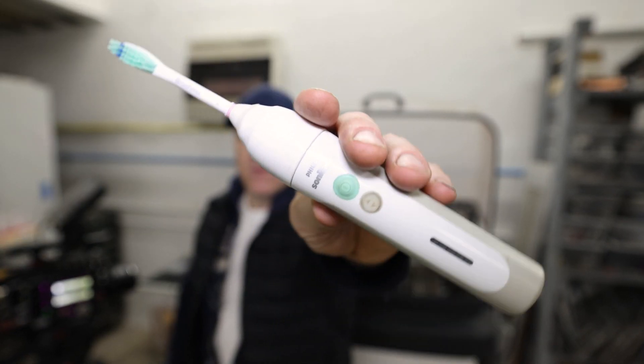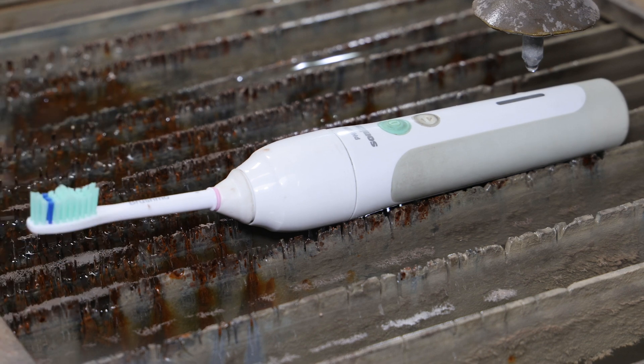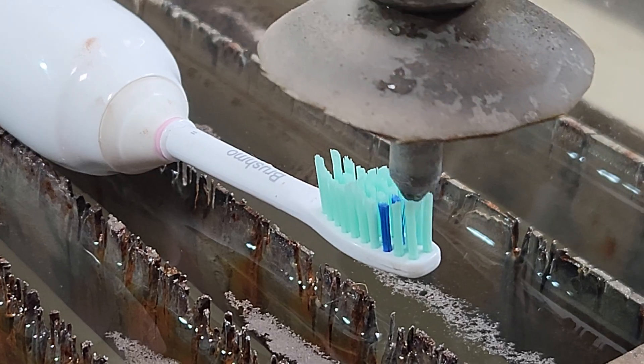I'm going to cut this electric toothbrush in half with the water jet to see what's inside. This is going to be a short one — let's jump into it, cut it in half and see what's inside.